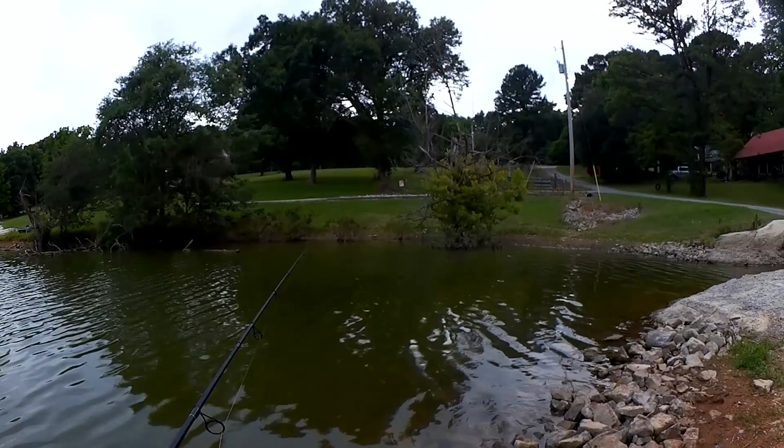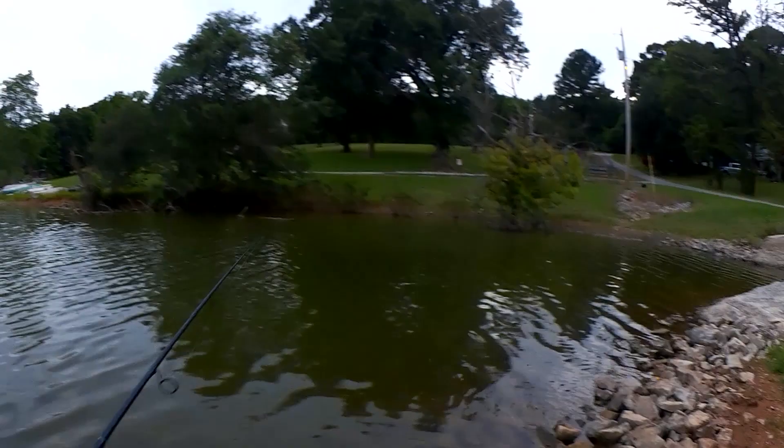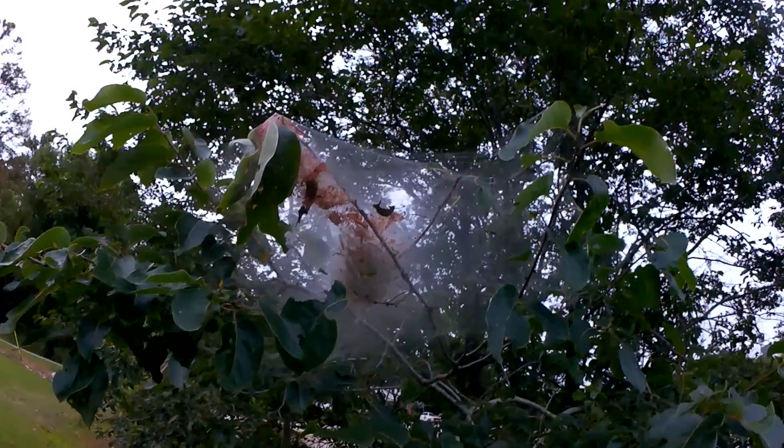Come on, one more fish, just one more. Check out this cocoon full of worms — it's taken over Tennessee this year. My trees are full of this too.